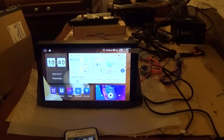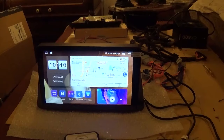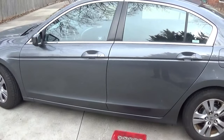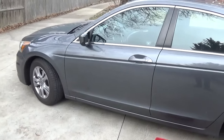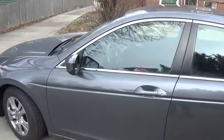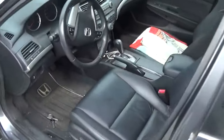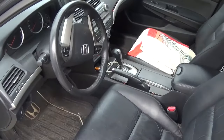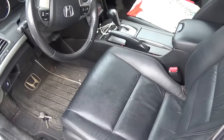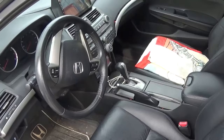I'm going to do a video on how to install it in a Honda Accord, 8th generation Accord. So today, I'm going to install CarPlay and a 10-inch screen in my wife's 2012 Honda Accord. First thing I'm going to do is we need to remove a few panels — plastic panels in the console and on the dash trim.